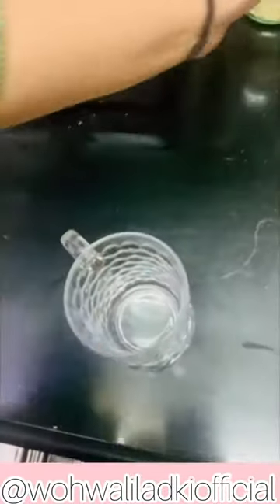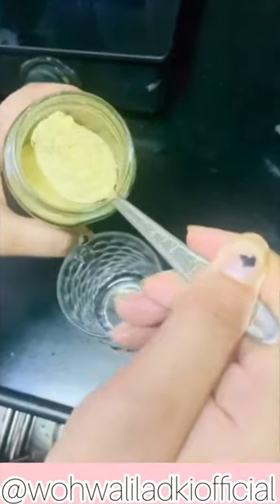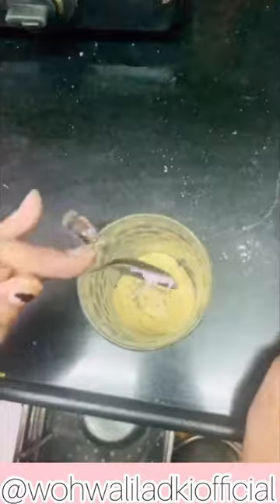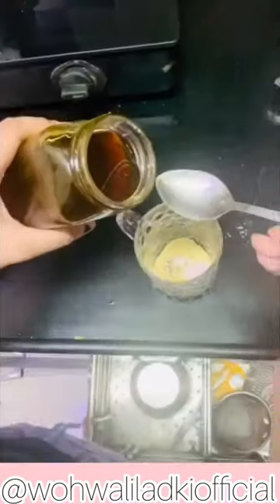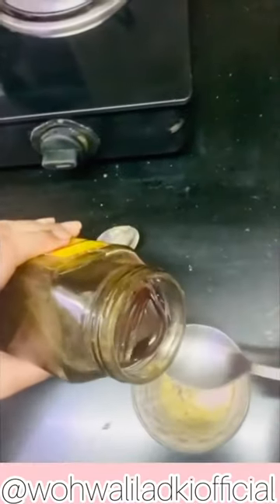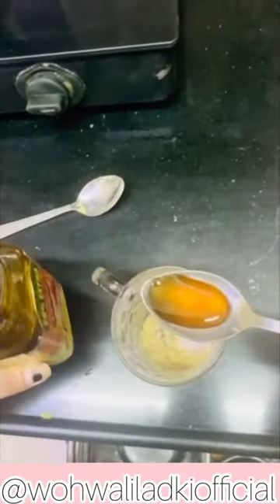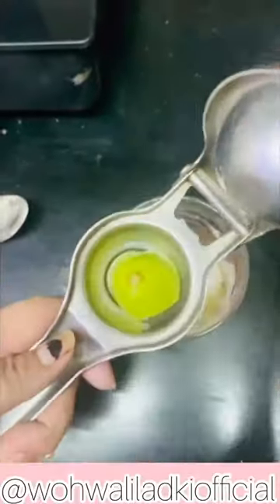Now, what you need to do is take a glass. In the glass, one tablespoon of Sattu — that is the chana powder — just put it in. One tablespoon is more than enough, but if you want more, you can put more. Add a pinch of pepper powder and your pink salt. We will take a little honey and just put it in. Now I will squeeze a lemon. Lemon is just for taste, but it's good for weight loss also.